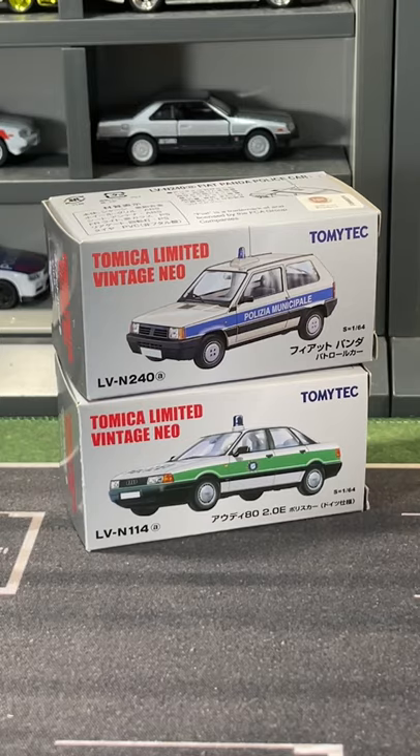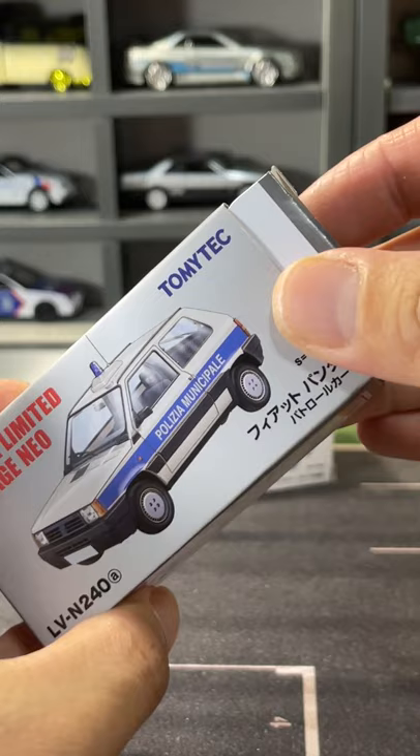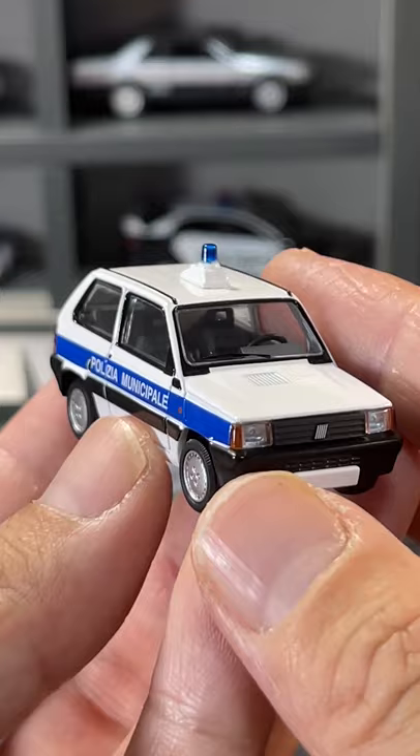The recent TLV Fiat Panda Police is one of the few castings that has been released for the European Police. It comes in a standard TLV box with an antenna that you need to install yourself. At a scale of 1 to 64, the Fiat Panda Police is a very unique casting.